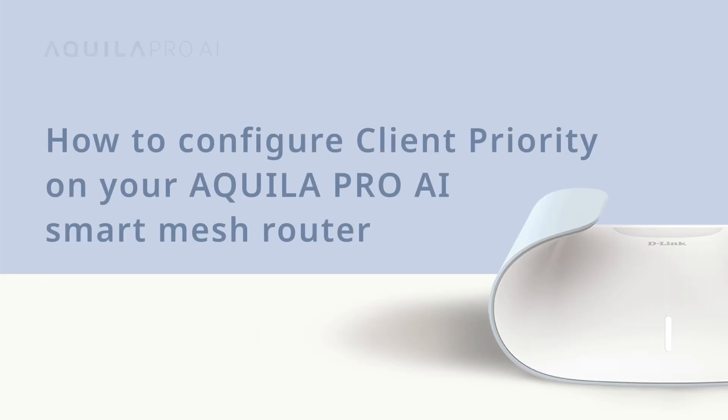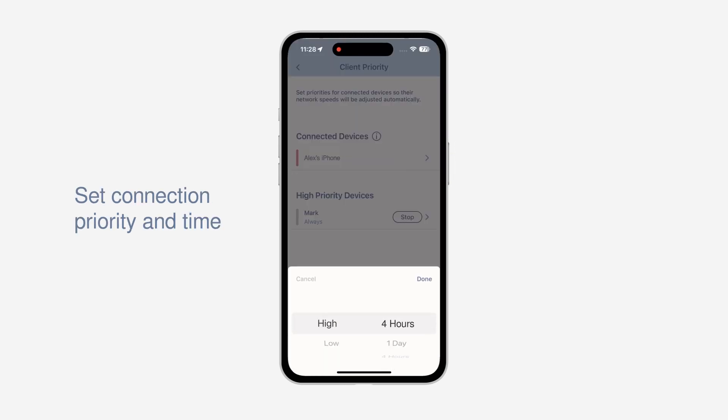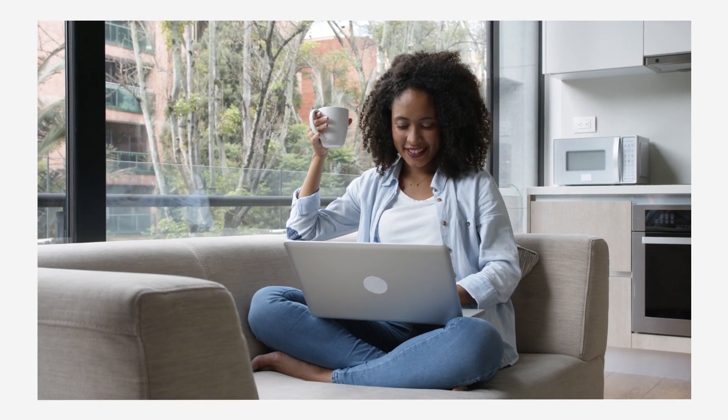How to configure client priority on your Aquila Pro AI smart mesh router. Let's say you want to ensure that your video call can perform without hiccups. Client priority enables uninterrupted network services for preferred connected devices. For example, you can set a device to high priority for four hours so it gets the highest bandwidth possible for a video call and stream 8K movies with no lag or congestion. The red bar on the left of the client device indicates a heavy user. You can easily allocate bandwidth by simply assigning device priority from the app. As someone once said, with great power comes great responsibility.